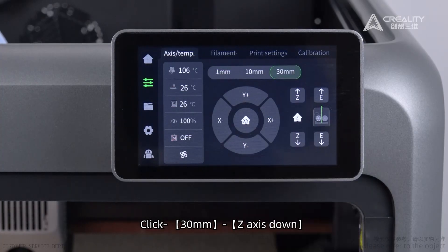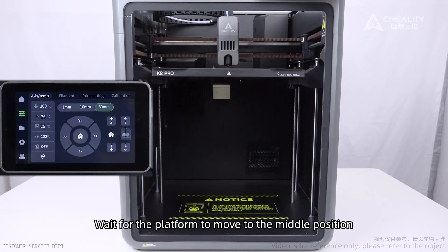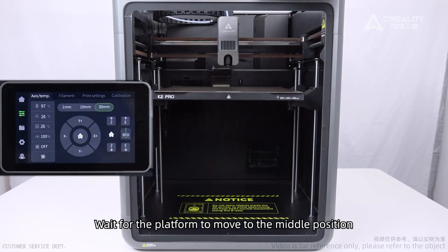Click 30 mm, Z-axis down. Wait for the platform to move to the middle position.